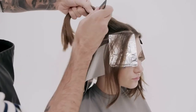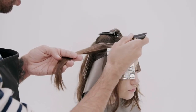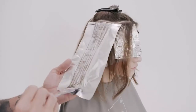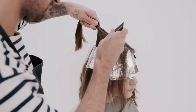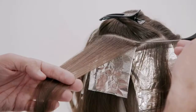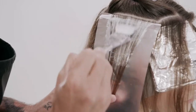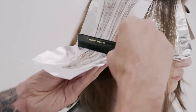At the side sections, work horizontally up the profile with two to three inch partings. Create seamless weaves using Formula 2 within the packets. Leave two inches of natural hair at the parting to frame the technique. Repeat on the opposite side.